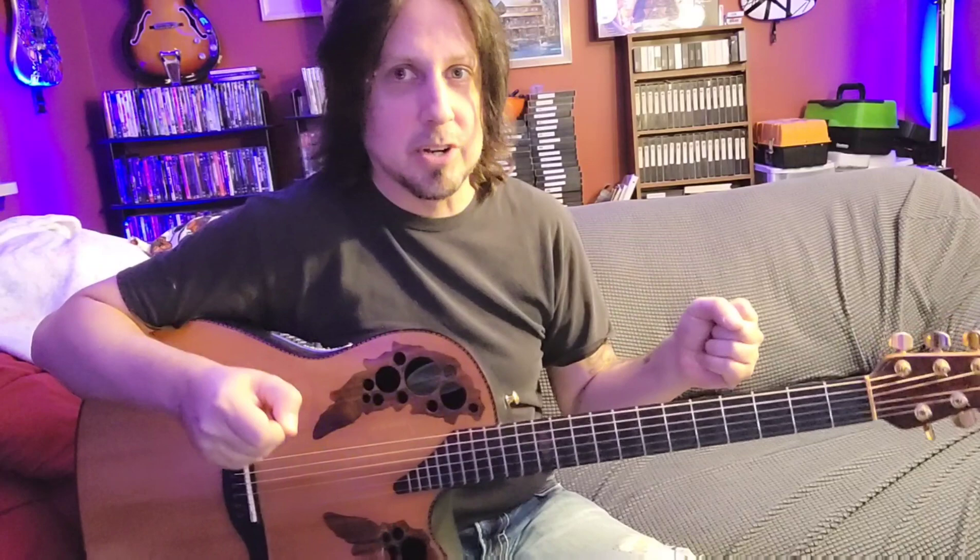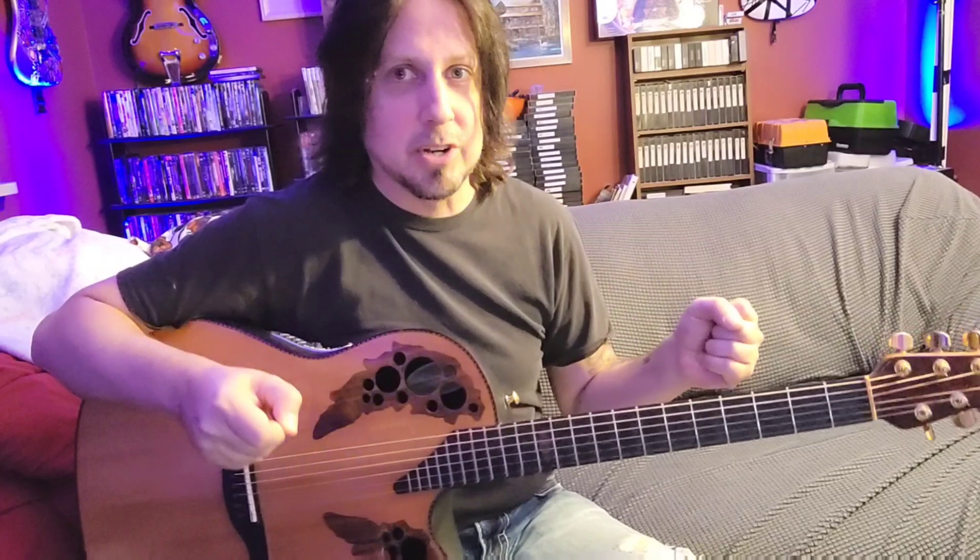Anyway, thanks for stopping by — like, share, and subscribe. Thanks, bye.